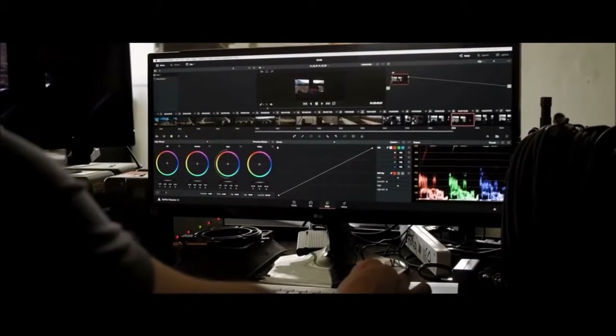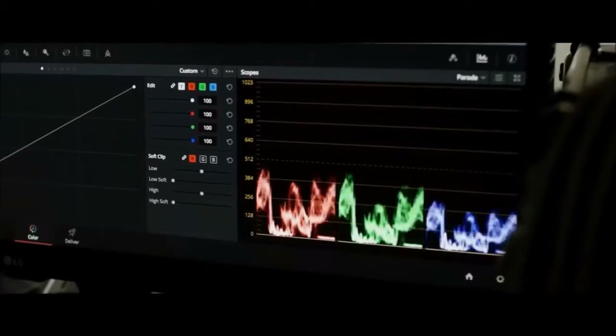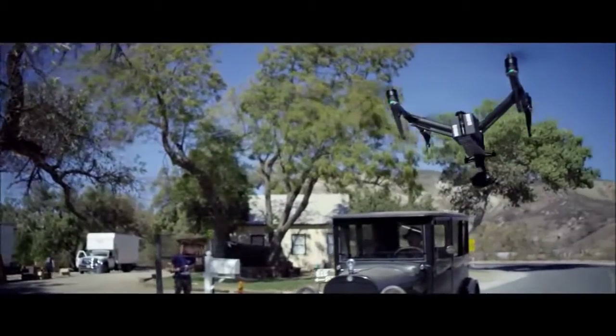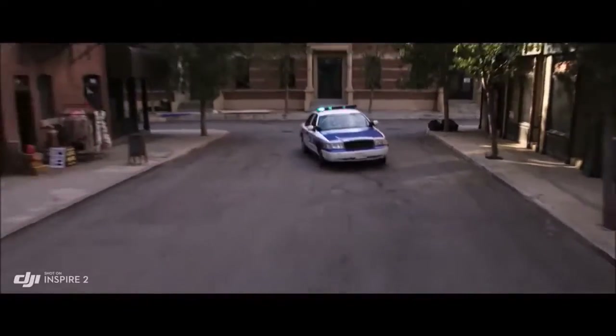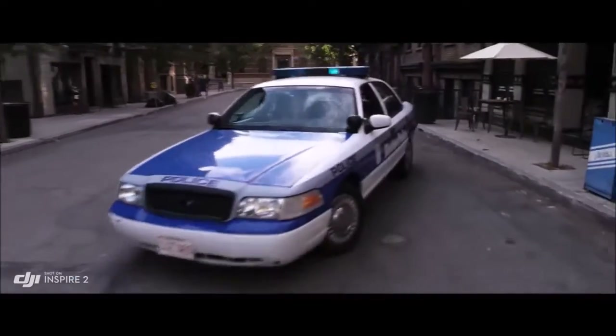ProRes is a widely used delivery method for post production, offering flexibility for editing while not compromising image quality. But to get the absolute most out of what you shoot, the Inspire 2 also captures RAW. New intelligent modes including Spotlight Pro and Profile make cinematic shots easier for production teams and even for single operators.